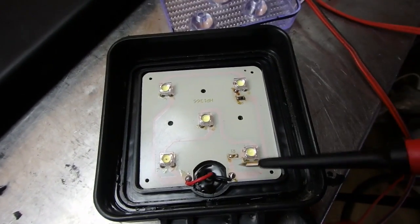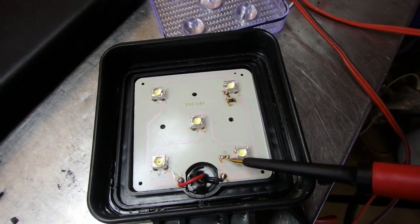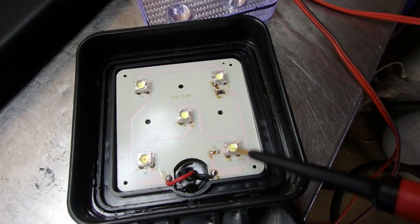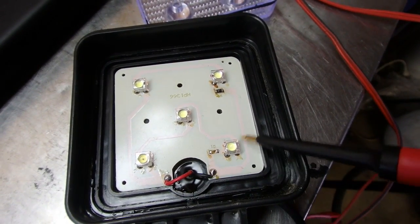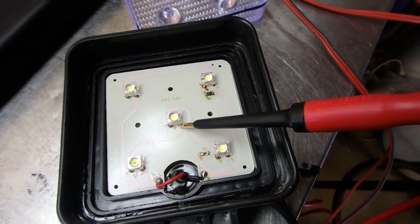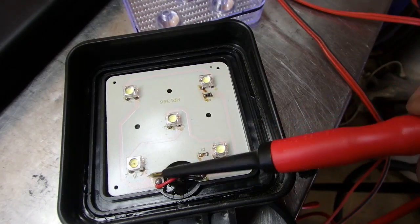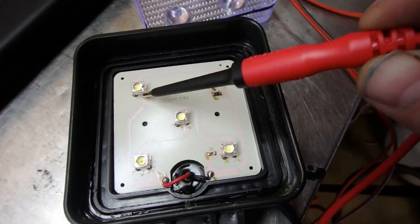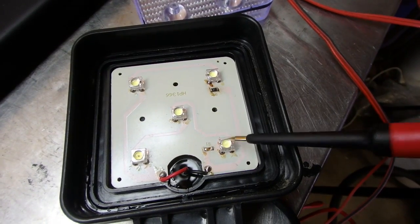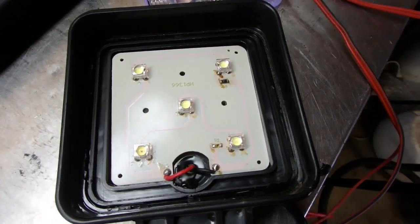This circuit board is actually really simple. The ground and the positive have a resistor here and a resistor here. It goes to these two legs on this side, then goes on the opposite side to the top two legs, and then these two legs go to these two legs, then to this circuit, and follows it all the way around. So this LED, like I said, is the reason why that light failed.